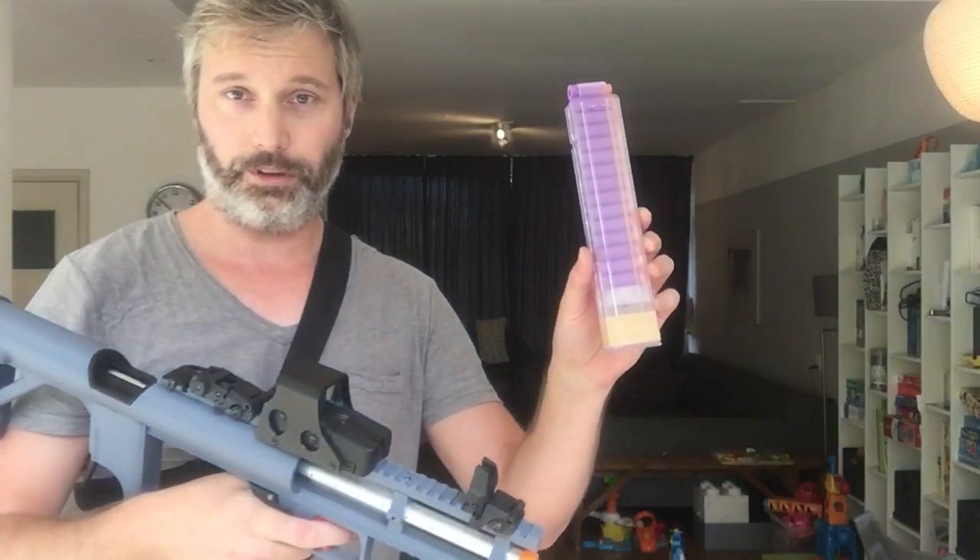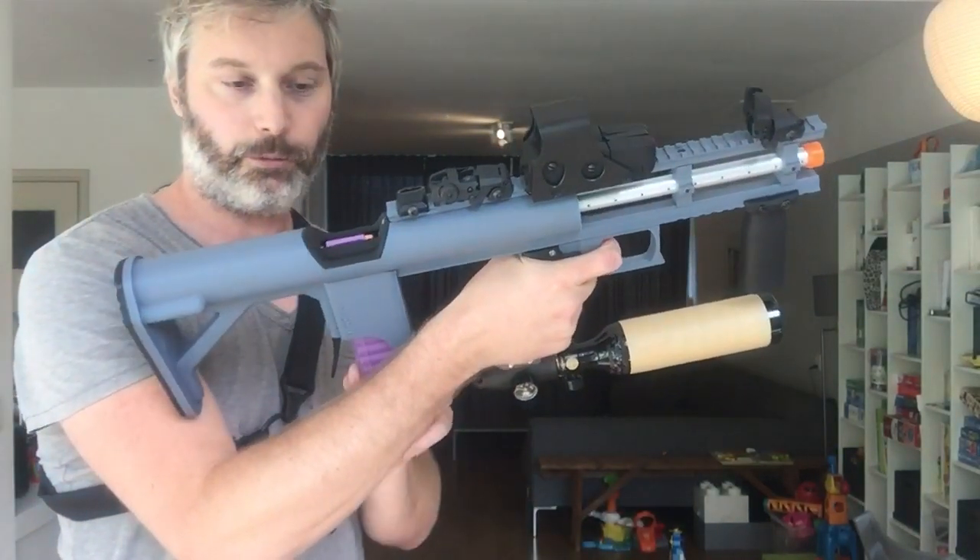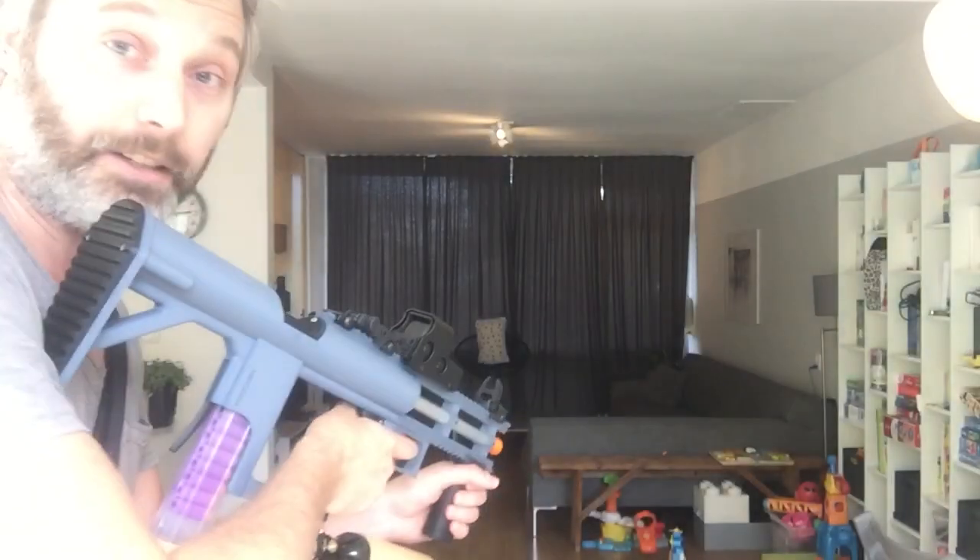Now we'll go for the Worker ones. Open the breech, put in the mag, close the breech. Let's have a go.